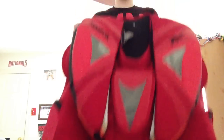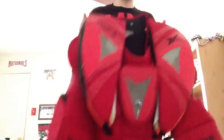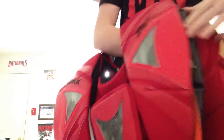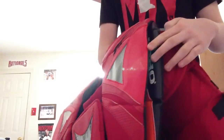As you can tell, it looks just like my regular Reebok P1. But I actually did a couple things. One, I added the shoulder floaters from the Koho Martin Gerber chest protector in my Christmas pickup video.